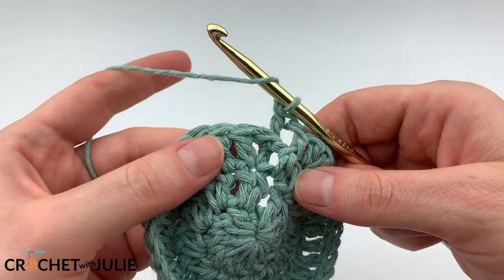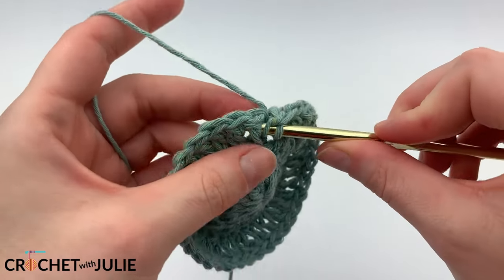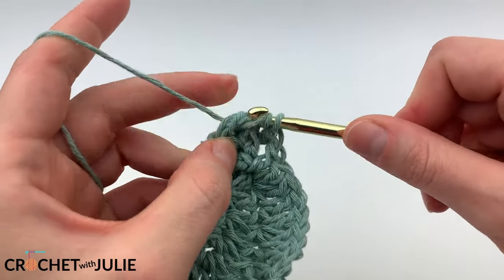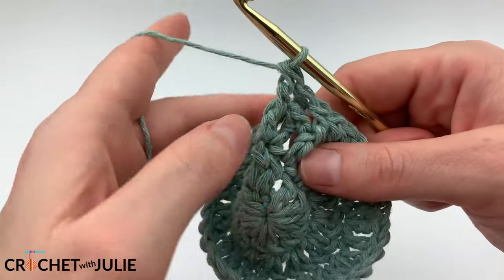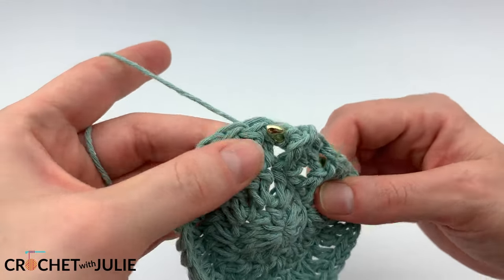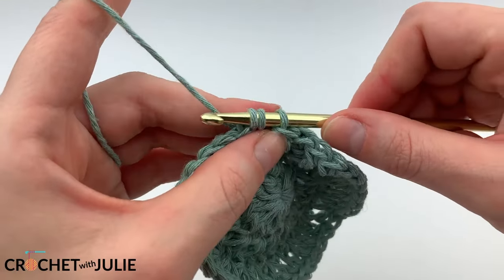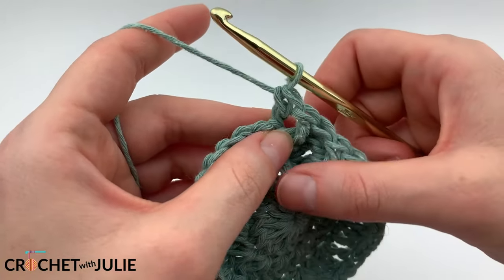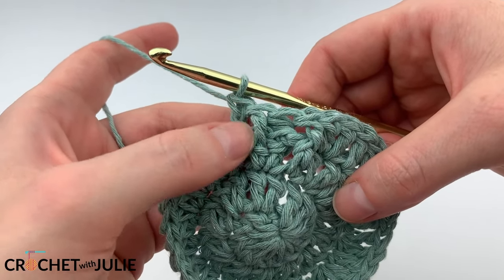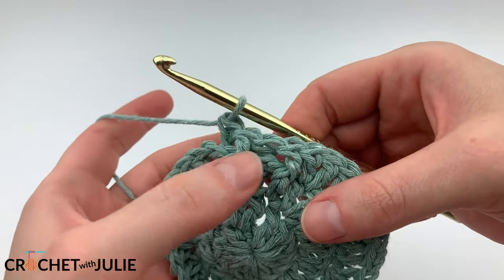Let's practice those one more time. For the front post stitch, yarn over and insert your crochet hook from the front around the back, and then back around to the front. For the back post stitch, yarn over and insert your crochet hook from behind, capture that post in the front, then yarn over, pull up through your post, and yarn over and drop two loops at a time. You can see that front post stitches create a vertical ridge, whereas back post stitches create a horizontal one.